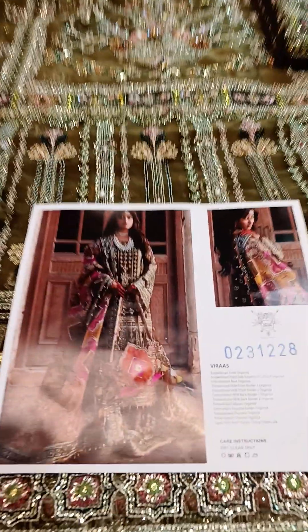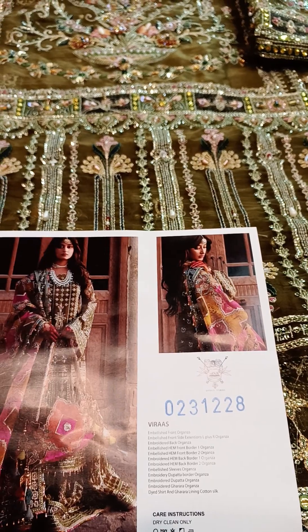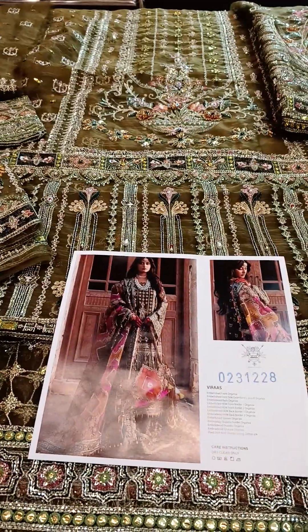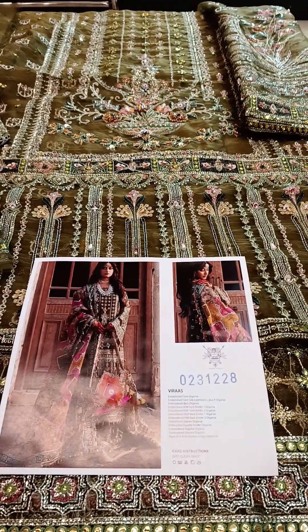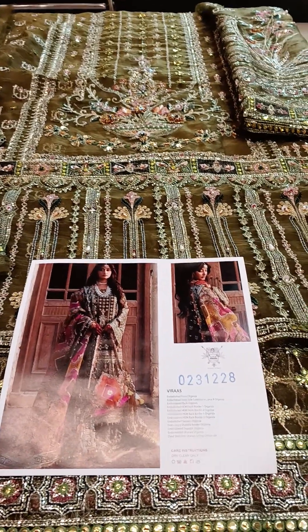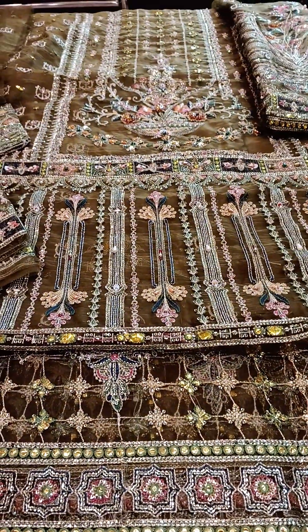Hello! Today I have this very beautiful article from M&R Wedding Edition 2023, which is now launched. The name of the article is Viras. This is a 3-piece dress with 3 yards ready to wear.